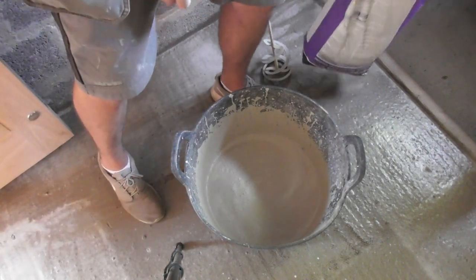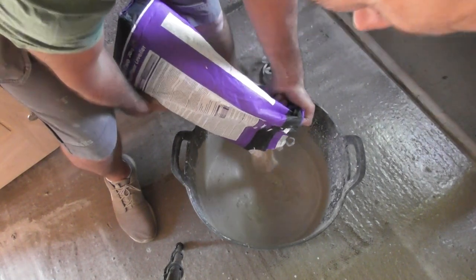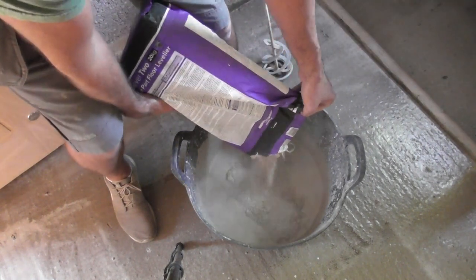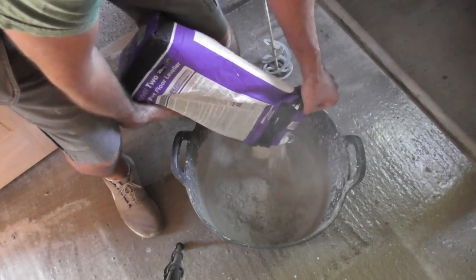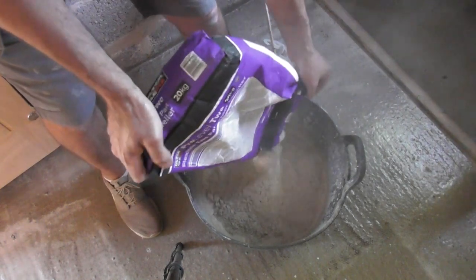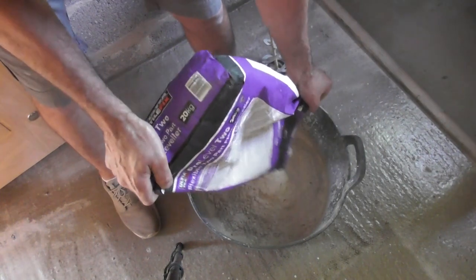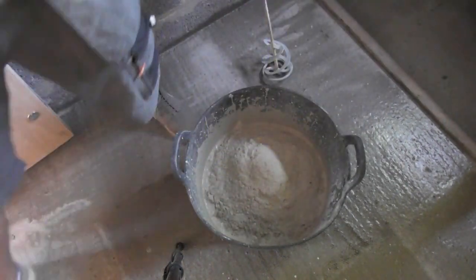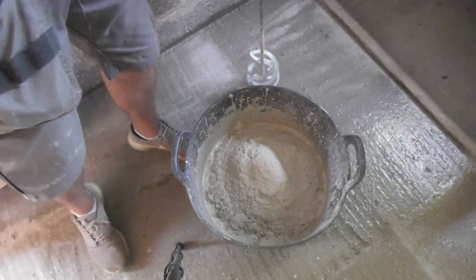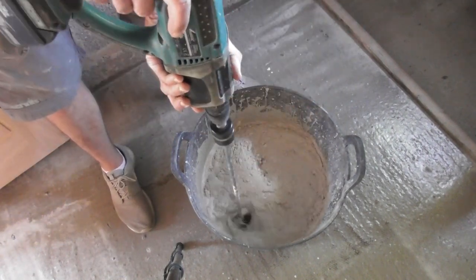One thing about using a good quality SDS drill with a brake on it is when you let go of the trigger it doesn't keep flinging around and splashing everywhere. Let's get the rest of this bag in now — waste not, want not.